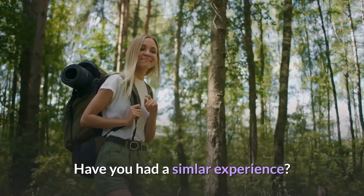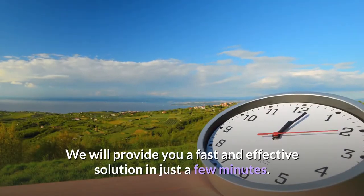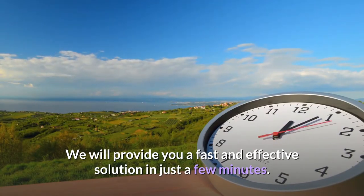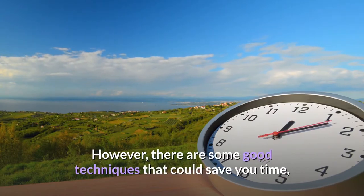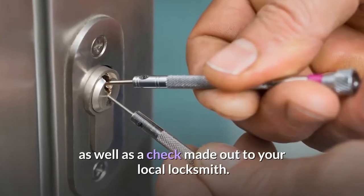Have you had a similar experience? If yes, then worry no more. We will provide you a fast and effective solution in just a few minutes. However, there are some good techniques that could save you time, as well as a check made out to your local locksmith.